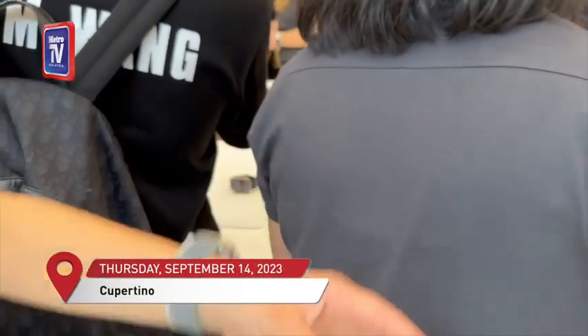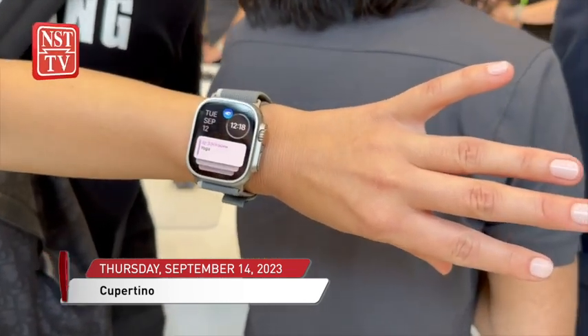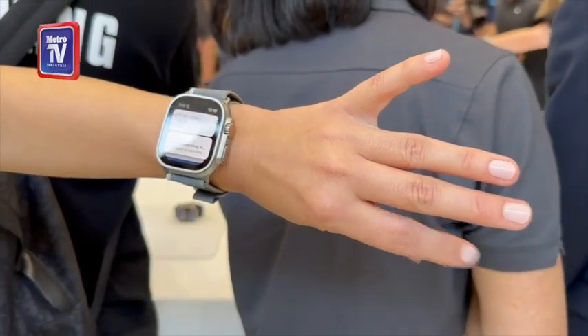At its Wanderlust event, Apple unveiled the Apple Watch Ultra 2 and Series 9, both offering the new double-tap gesture. So what is this feature and how does it make life easier?